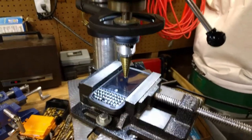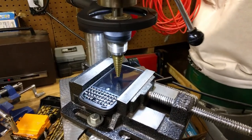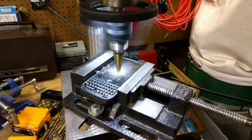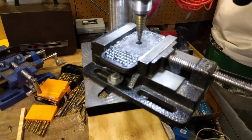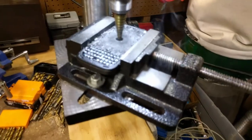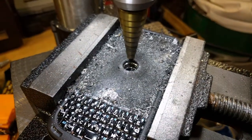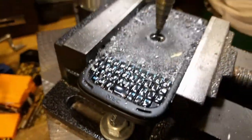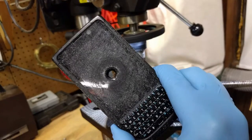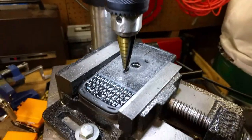Alright, y'all ready for this? I think I need to try to drill it again. Alright, here we go!